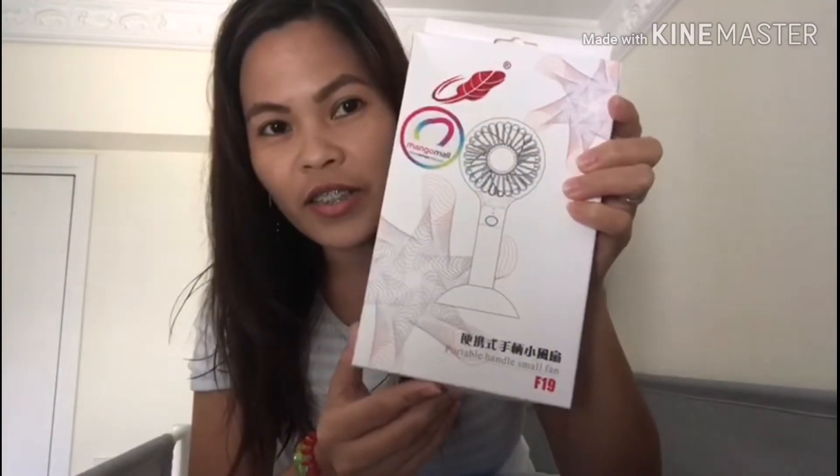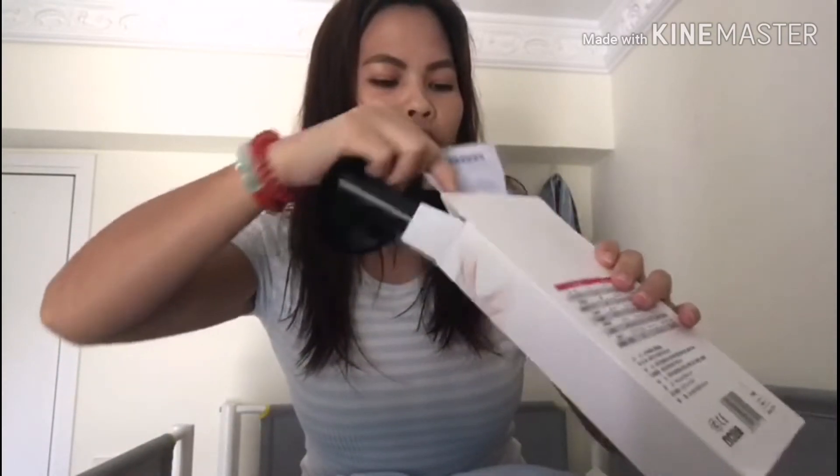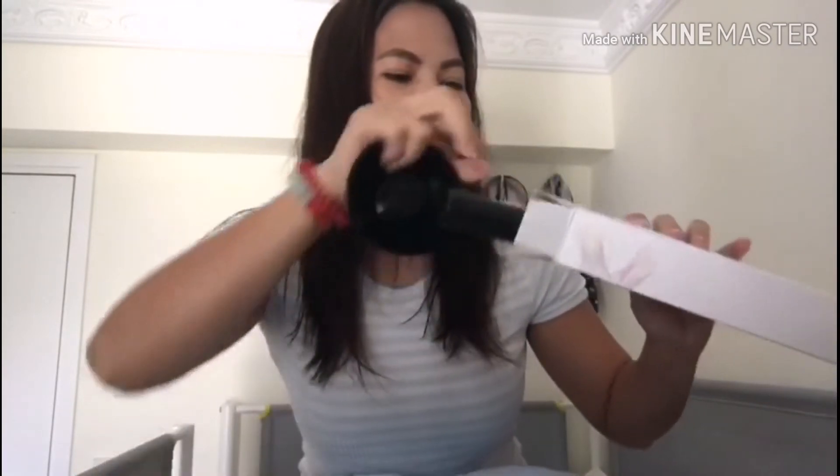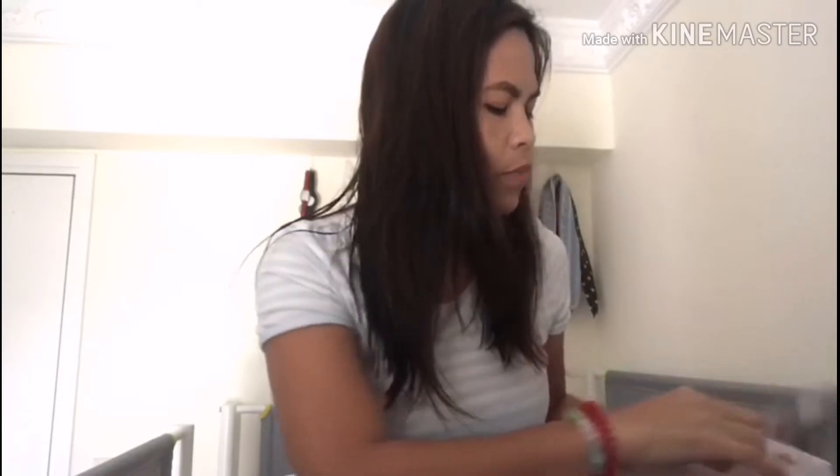Nung binili ko to, may kasama siyang libreng electric fan. Tingnan natin itong electric fan ito. May ano pa siya, guide — para gamitin, paano gamitin. Ayan, yung free electric fan. Sa cellphone dito. USB lang siya. Yung guide natin kasi hindi ko naman siya gagamitin — may isa pa akong electric fan.